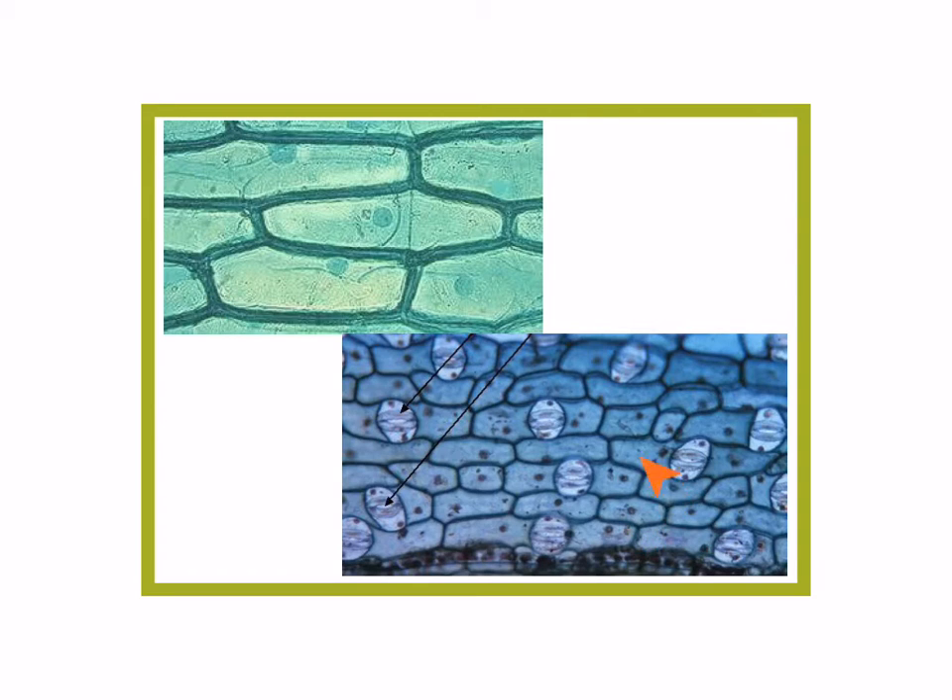Here's another set of epidermal cells. You can see again the prominent nucleus and they fit together kind of like a jigsaw puzzle. And this is the epidermis of a leaf. Later on in the year we'll talk about what these little things are — they look like little mouths. Those are called stomata.